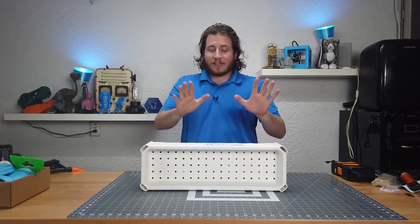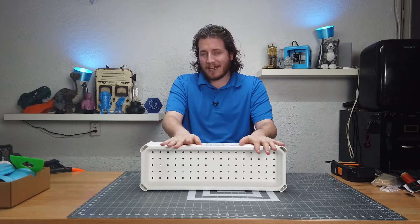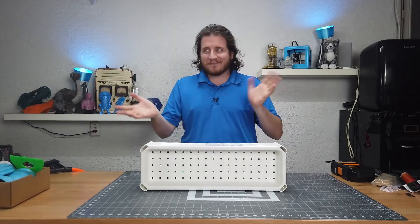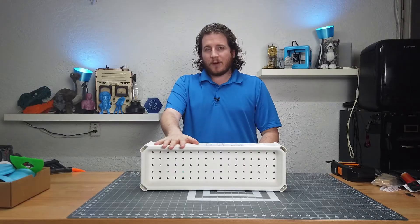When we first found out about these they were eight bucks a piece, but they've now gone up to $9.99 — still less than ten dollars, less tax. These things are pretty great. We're going to get this thing open, get it assembled, then show you how much filament these can actually hold.